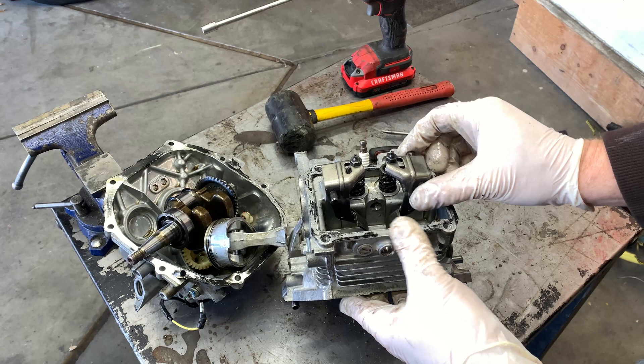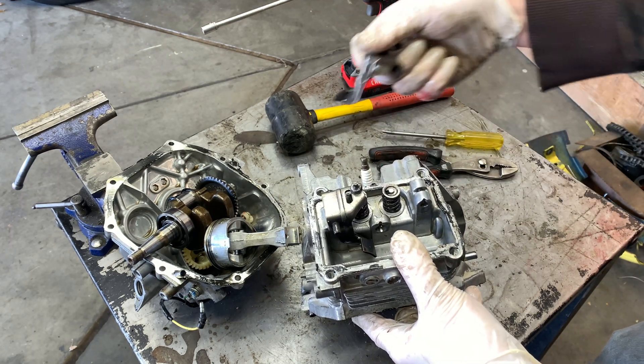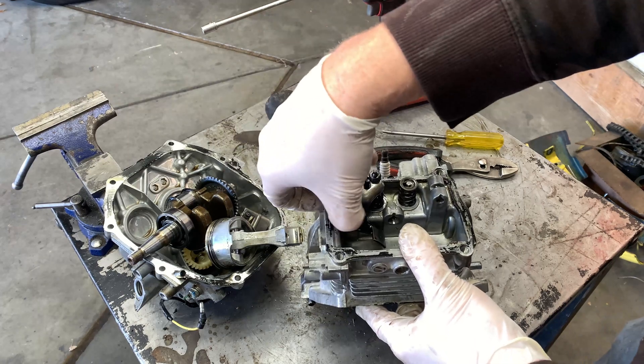All right, next we're just going to remove the rocker arms. There's just a pin here — you slide that out — and this rocker arm comes off. Same with the other side.